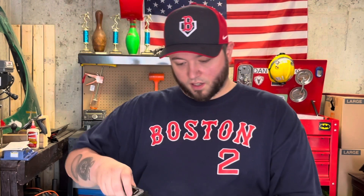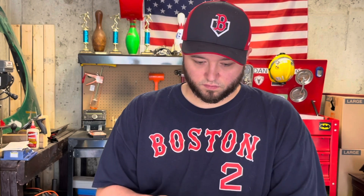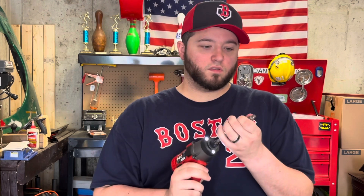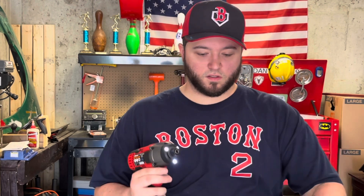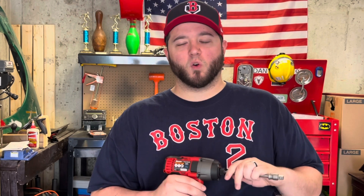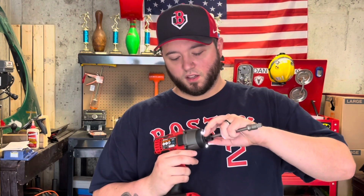Now let's take a look at these adapters. You got the quarter inch — impact ready — and three eighths. One thing I don't like is that with some of them, like Milwaukee, you can literally just push it on and it clicks in. With this one you've got to pull the collar back, push in, and that locks into place. But this thing has some power to it.